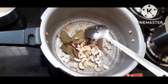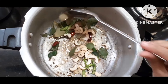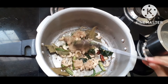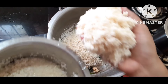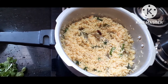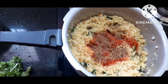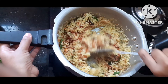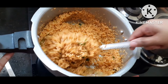Add the next ingredient and give it a low heat. Add bacon and keep the heat low. Pour the rice into the water.